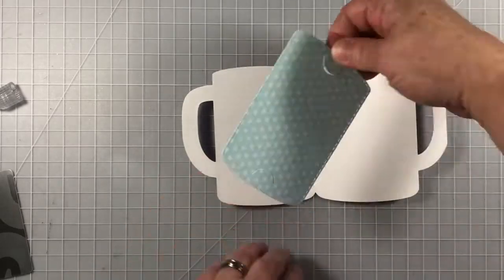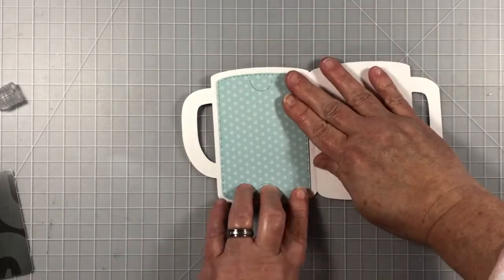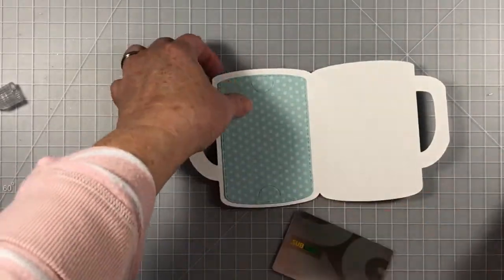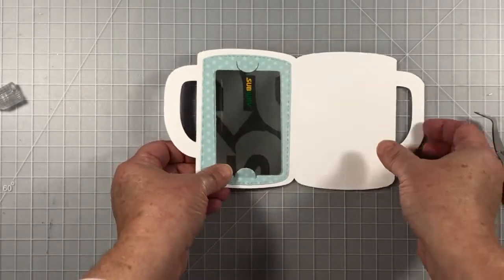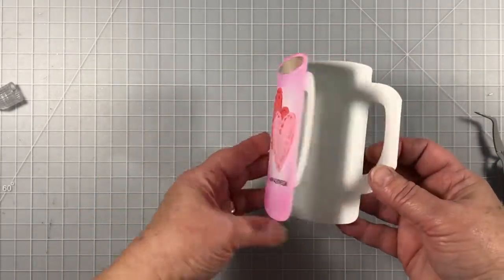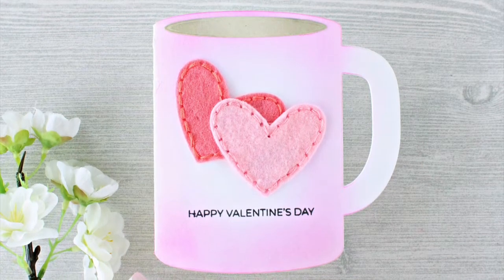Here is the gift card insert. I'm adding glue on the back, but I'm careful not to add it where those two little half-circle cutouts are, because I want them to be free-floating so I can slip in my gift card. You can see how nice it works. You can also make this a little more masculine and give it to a guy — it would work out really well.